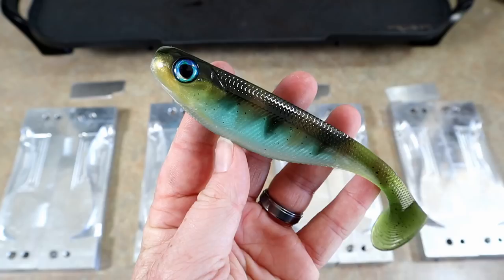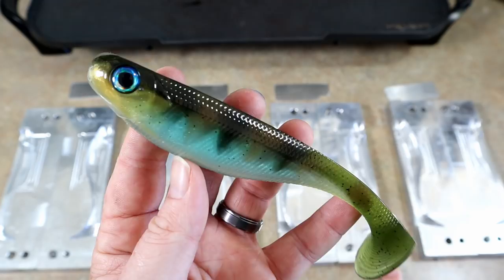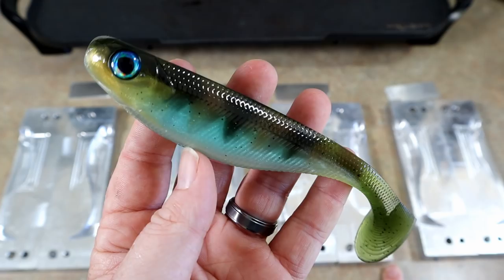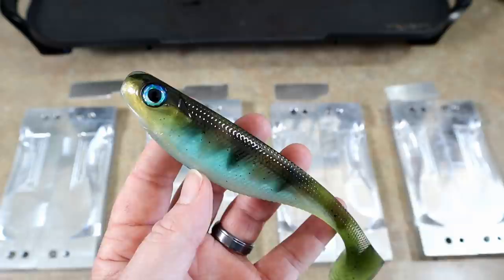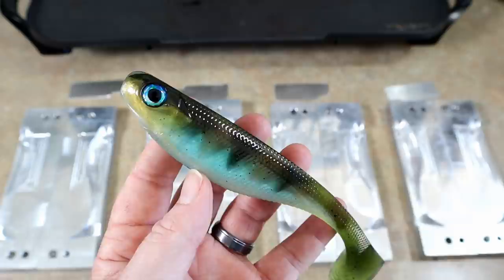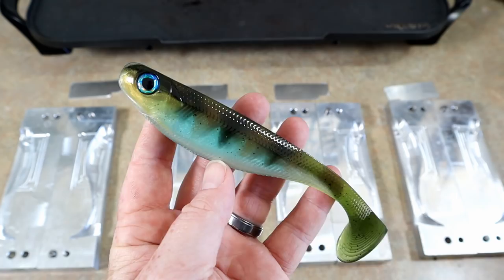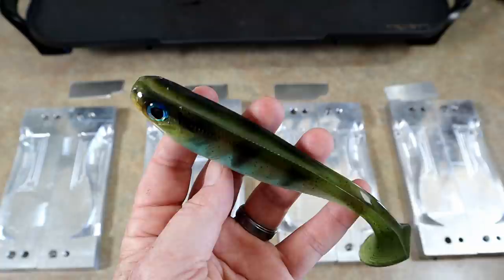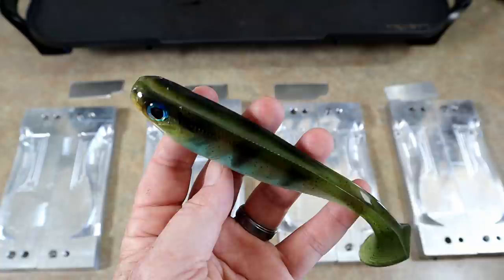Before we get to the swim baits, I wanted to show you guys a recent swim bait pour. This is modeled after a brim/bluegill I saw on Instagram. There are five skin layers poured on it: black striping, a layer of brown striping, gray striping to fill in some color, a golden orange throat, and then a blue belly — with a Jetson Lure eye in blue squid to match. I was really happy with these. If you want to see videos on this kind of thing, let me know in the comments.